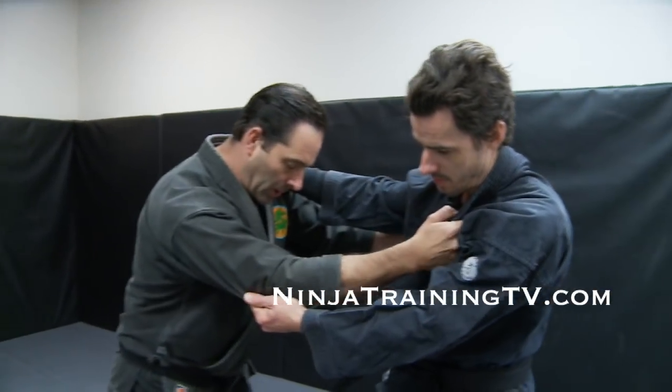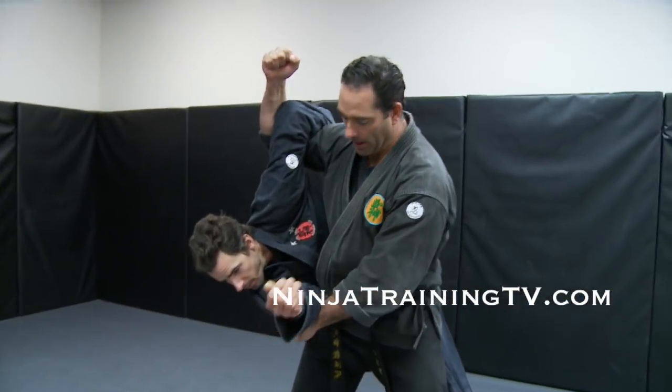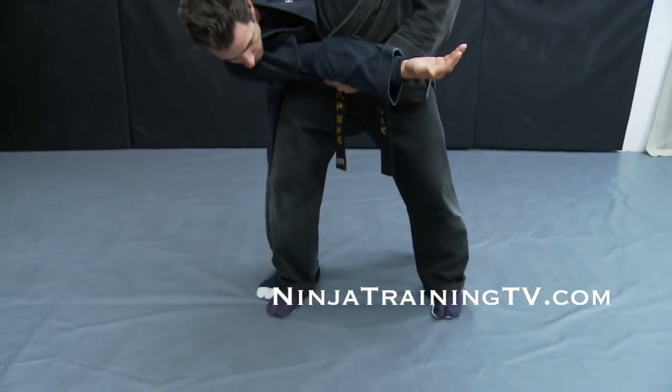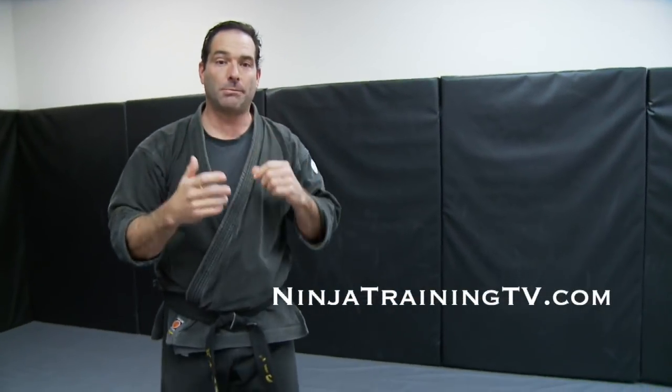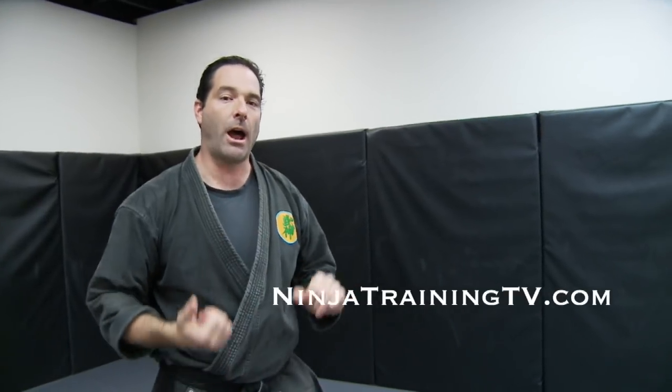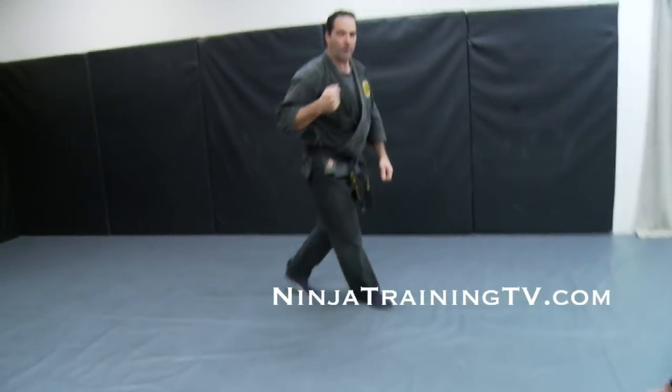From this position, I'm going to off-balance him and scoop underneath with this top arm. I'm holding on to the bottom arm and then I'm twisting and throwing. I want to let go at the end of this because it's a rock throw — it's not a rock throw and hold. That changes it into a different technique. Gunseki Nage — it's a rock throw.